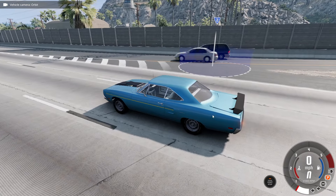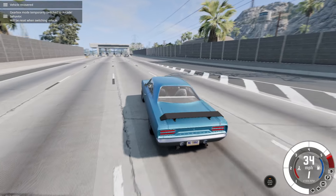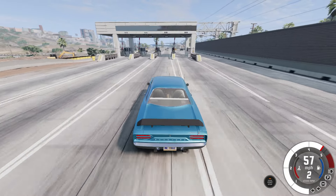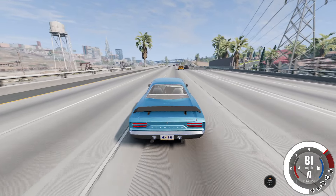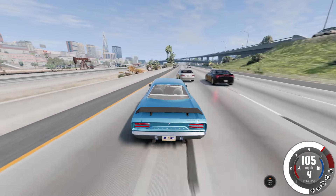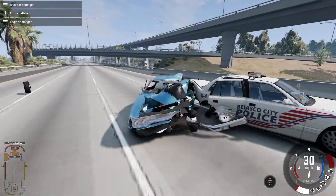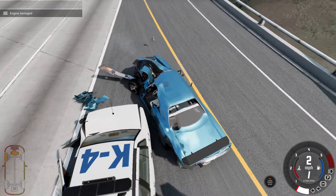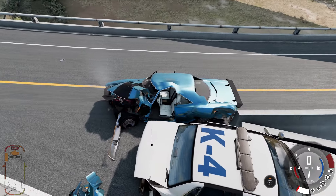We have a nice closing sound effect, and we have the trunk which seems to be broken — it actually broke itself. Anyways, let's actually drive this thing around. We put down the power and immediately get wheelspin. I love that, I love myself some American muscle!